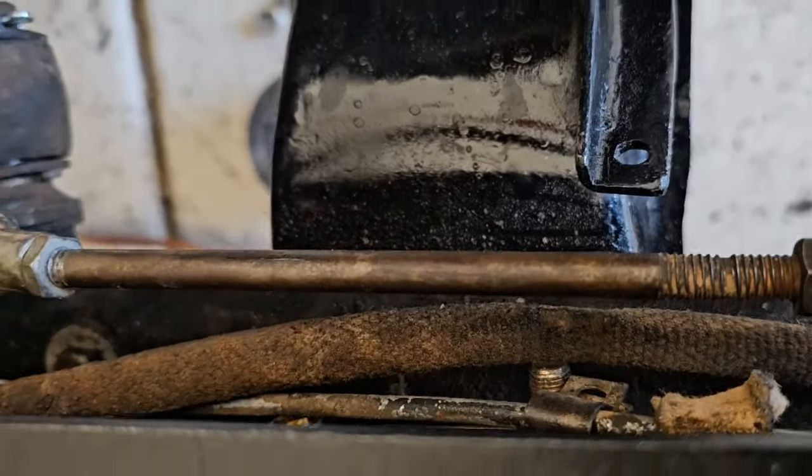This is some more random progress I'm making on my 1948 Willys CJ2A I call Grandpa's Jeep. I thought I'd show you this modification that I've done.